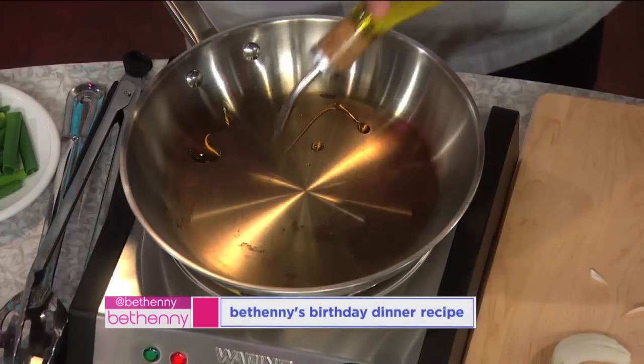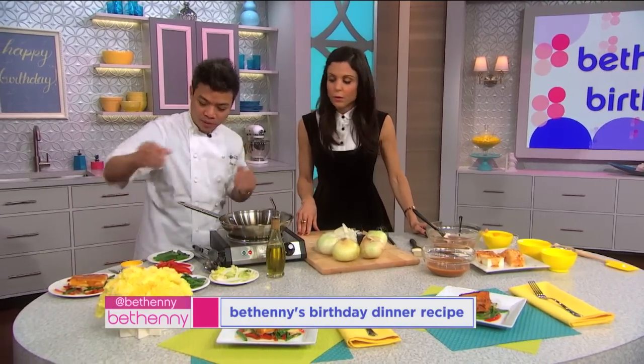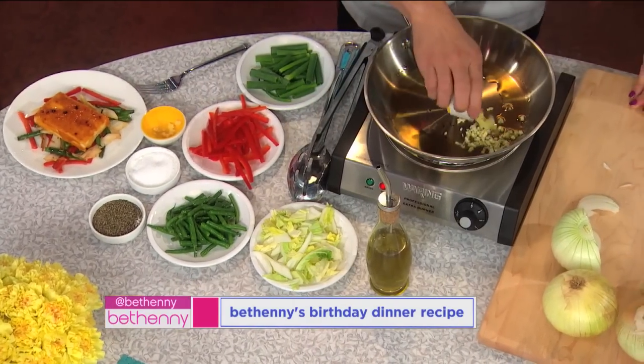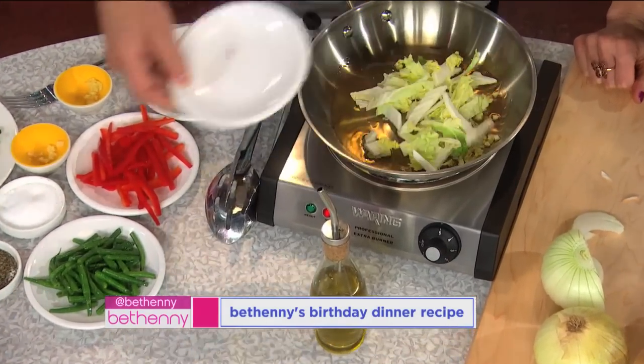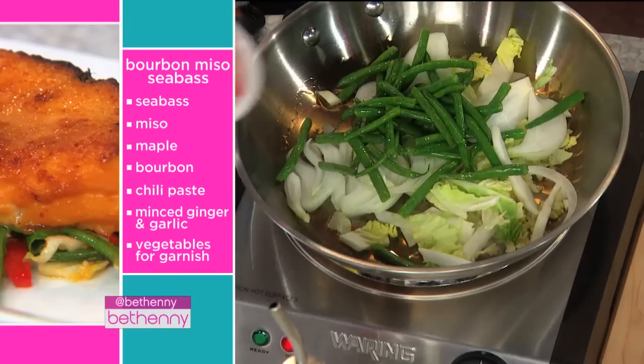What are you doing now? Here I'm cooking some vegetables — it's just a garnish, a quick sauté of vegetables. We've got a hot pan, ginger and garlic. Throw in some cabbage — any cabbage you want — onions, some green beans, peppers, and more scallions.